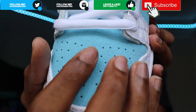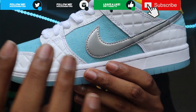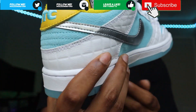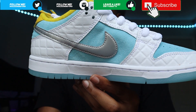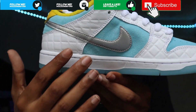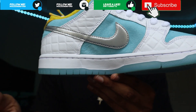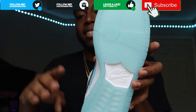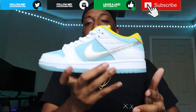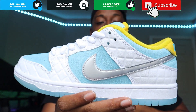Moving on to the toe box, you have this nice Lagoon Pulse blue colorway, and then you can see this tile texture supposed to be representing a Japanese bathhouse. The blue is representing the water in the bathhouse. Coming to the back, you see FTC embroidered back there, and same on the inside of the shoe. Tile textures all around - on your foxing, eyestay, and mudguard. White midsole, with the Lagoon Pulse colorway peeking from the outsole, and a nice clean translucent outsole with Nike SB stamp in the middle.